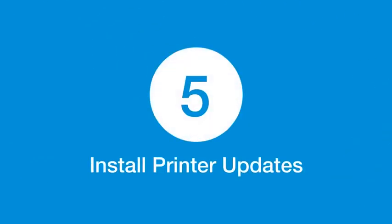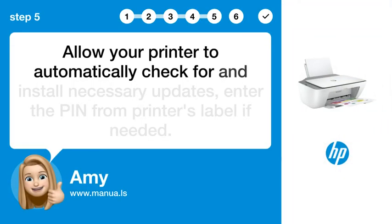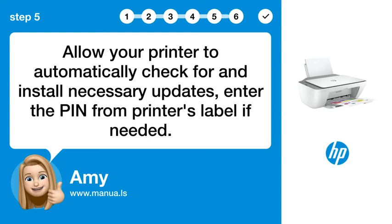Step 5: Install printer updates. Allow your printer to automatically check for and install necessary updates. Enter the PIN from the printer's label if needed.